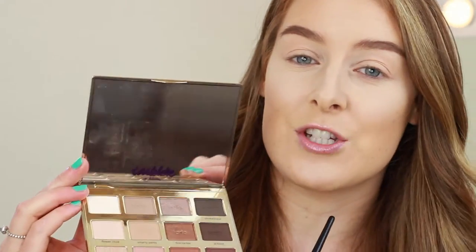I'm using the Tartelette In Bloom palette, and this is probably one of my favourite palettes that I've bought recently. It's so pretty and it's got lots of really nice shades. We're not going to be going too hardcore with the eyeshadow today. I'm going to start off by using the two palest shades, which are Charmer and Flower Child.